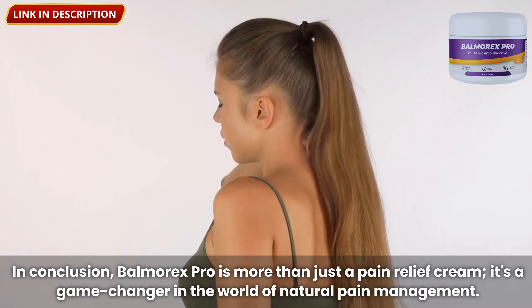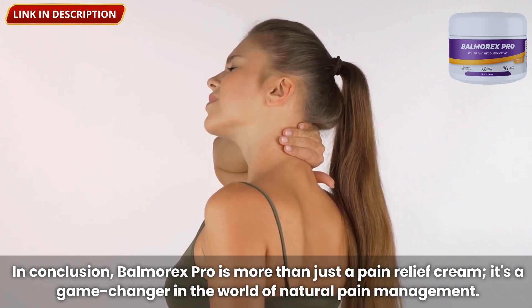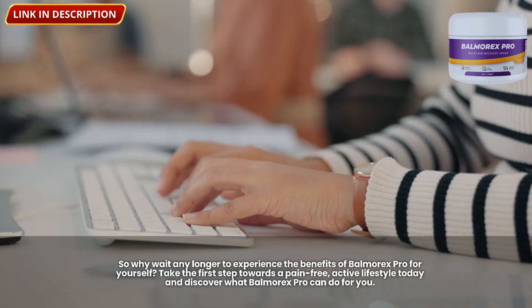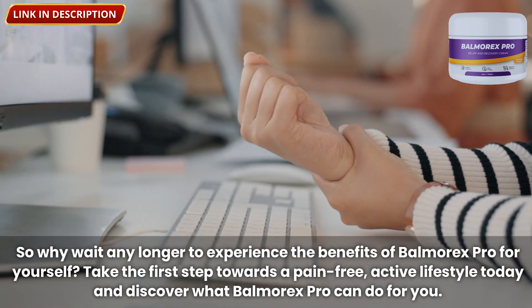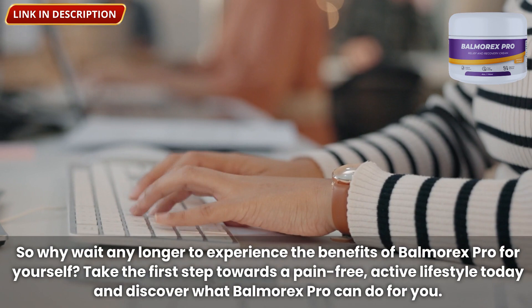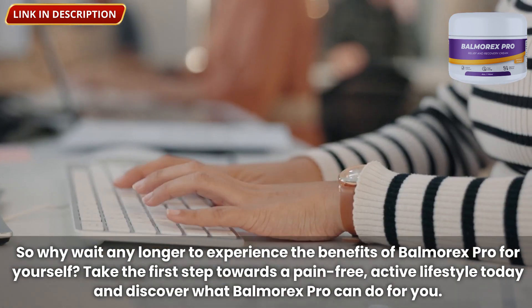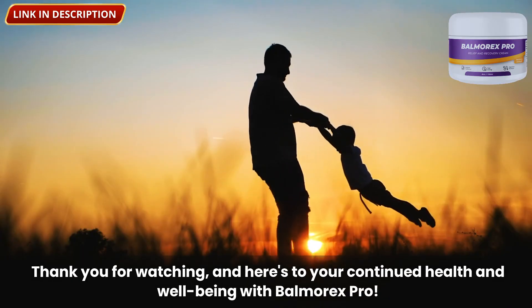In conclusion, Balmorex Pro is more than just a pain relief cream — it's a game-changer in the world of natural pain management. With its fast-acting formula, versatile application, and impeccable safety record, Balmorex Pro is the ultimate solution for anyone seeking relief from pain and discomfort. Take the first step towards a pain-free, active lifestyle today and discover what Balmorex Pro can do for you. Thank you for watching, and here's to your continued health and well-being with Balmorex Pro.